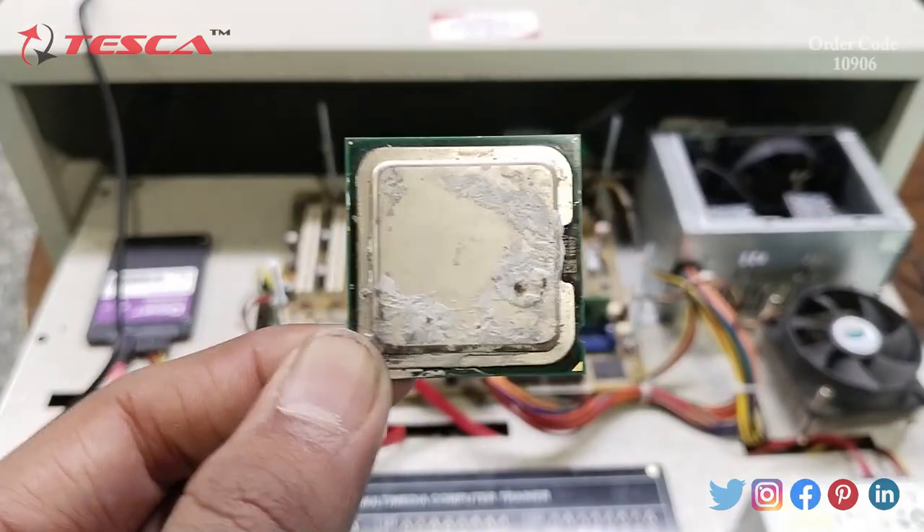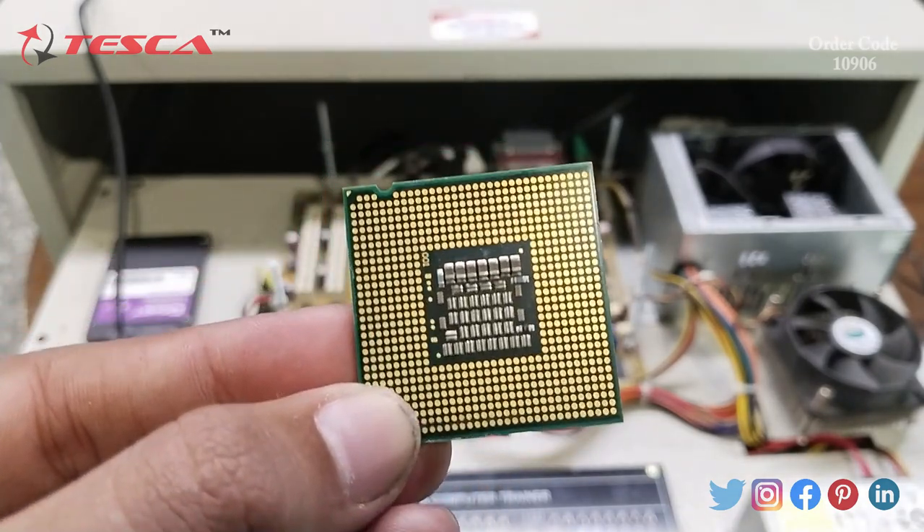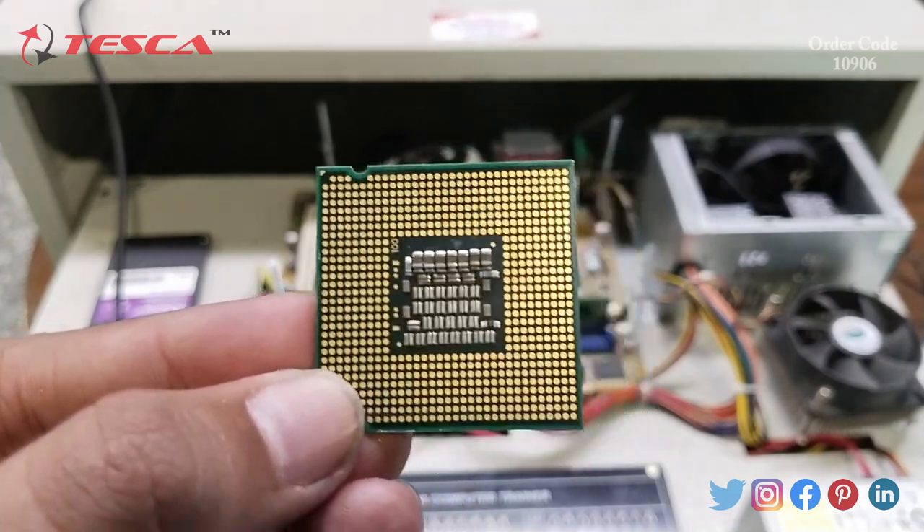As you can see, this is the CPU. The back side of the CPU has multiple golden-colored pins which serve different purposes. I have now again placed the CPU and the cooler above it. Now we will again power on our system and understand the upcoming experiment.